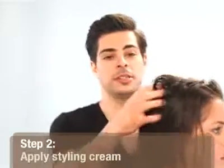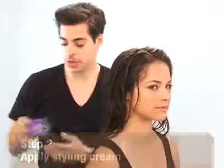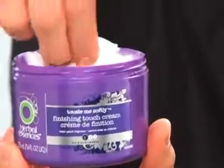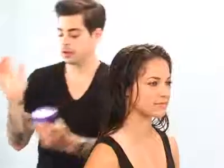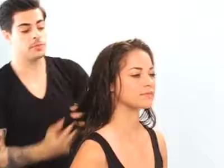Now that we have the mousse evenly distributed through her roots to her mid shafts, we're going to go through with the styling cream. We're just going to take a little bit of the cream — you want to scoop up just a small amount and make sure you emulsify it really well in your hands, because if you don't emulsify you end up with big chunks throughout the hair. Just work that through the mid shaft to the ends and make sure you comb it through.